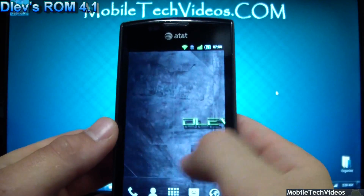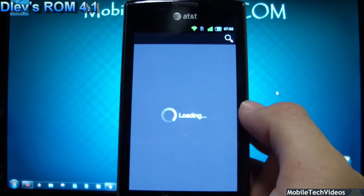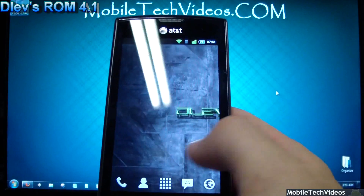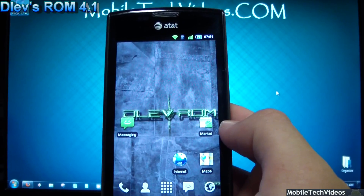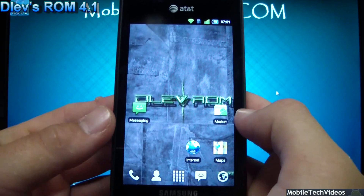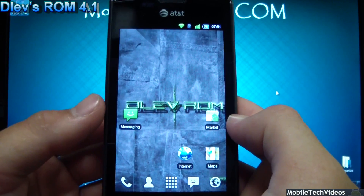The ROM is very snappy and very fast. It's Voodoo enabled out of the box — that is the default for this ROM. New market is present. Ad blocking is built in. It's got the latest Talon kernel with a bigger memory block available, so you'll have more memory to use out of the box. As far as Voodoo goes, after the lag fix we've got Voodoo Color, Voodoo Sound, and the sharpness fix.